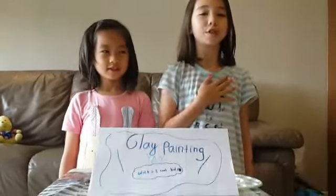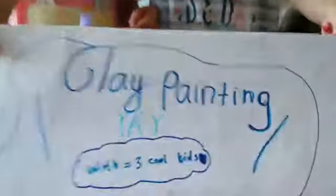Hey guys, we are the Cool Kids! My name is Jessica, my name is Naomi, and behind the camera we have Travis. Hello guys! Today we're gonna do clay painting, as you can see over here, with three cool kids.